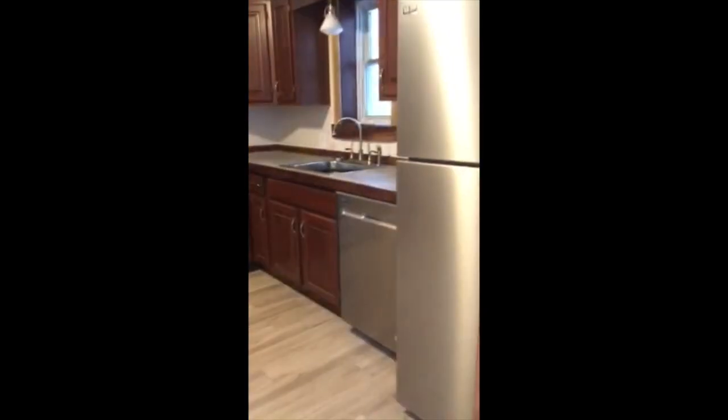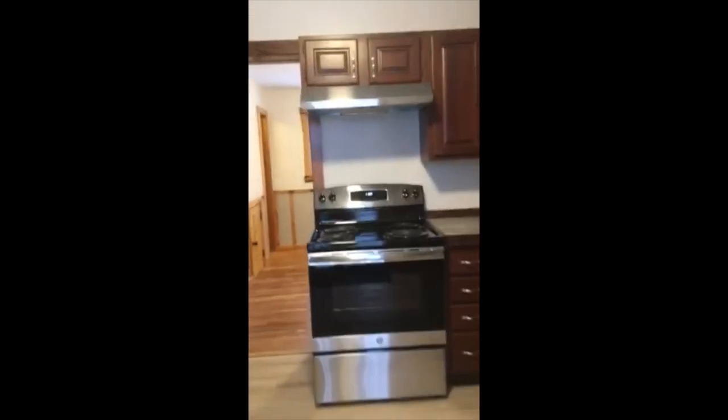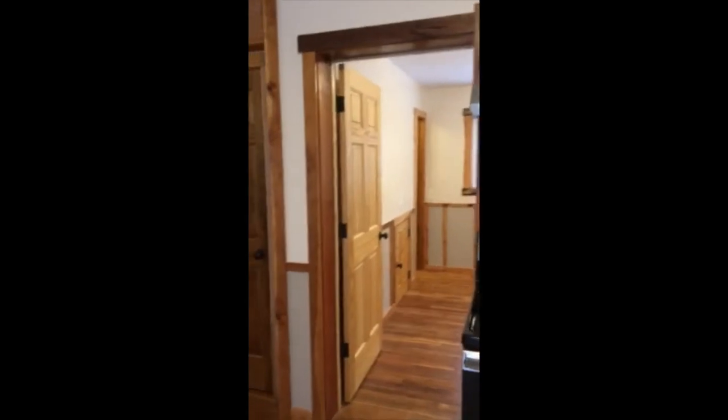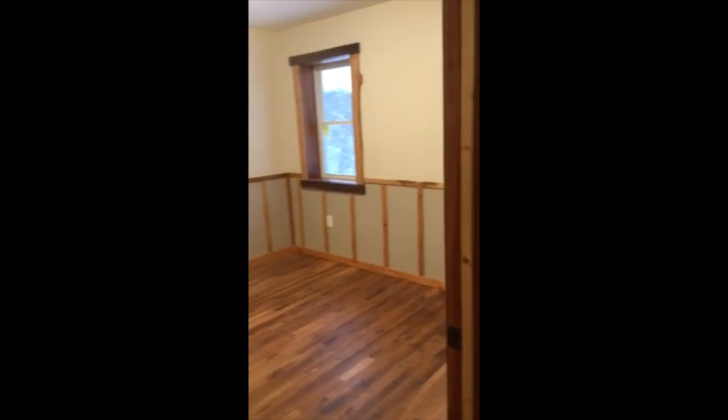I cut all the lumber with my sawmill and built this thing all out of rough cut lumber. Here's the kitchen — got tile floor, stainless steel appliances. I actually bought these cupboards secondhand, reworked them, pulled the faces off, and built new boxes. Got some nice closet storage under the stairs, there's another closet. It's a two-bedroom house with hardwood floors throughout. You can see there's another closet — there's not much sheetrock in the house, it's mostly all wood.